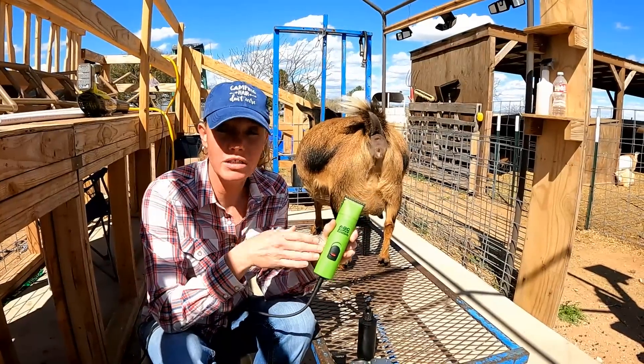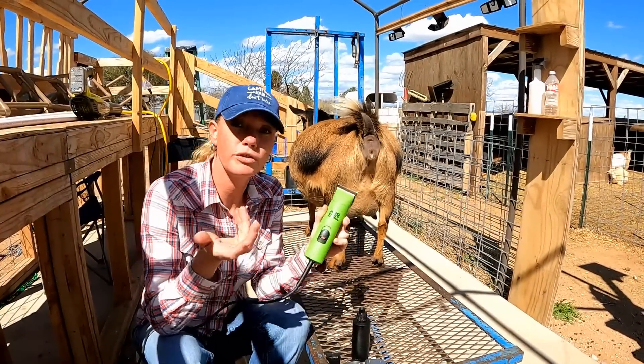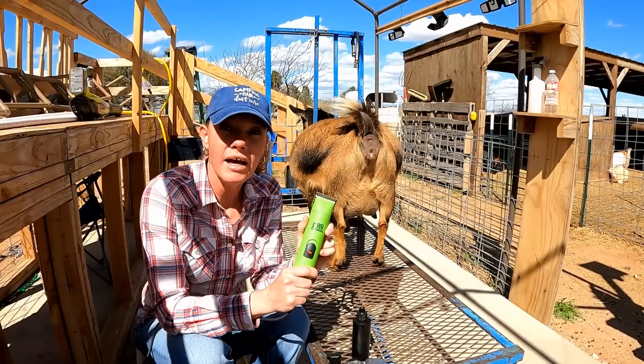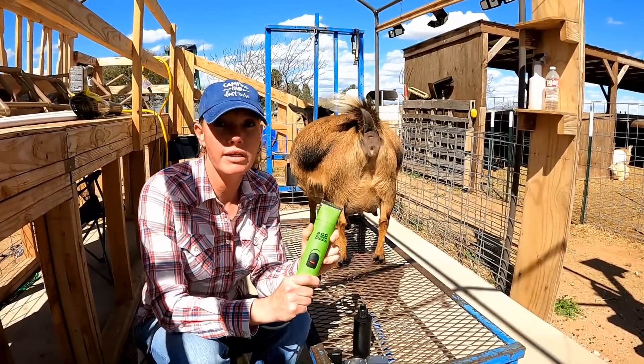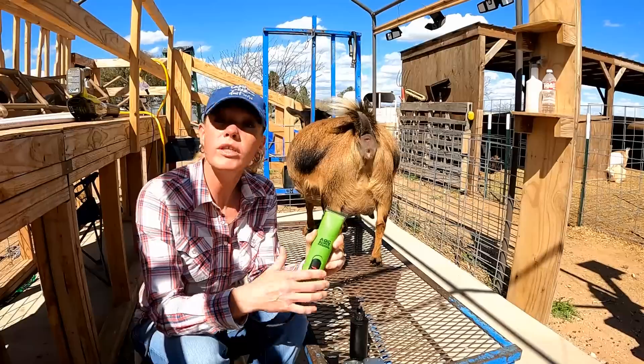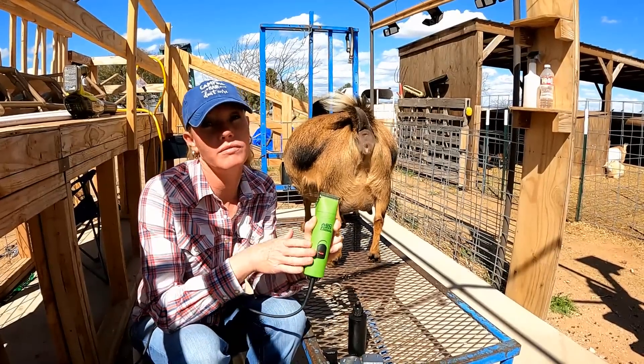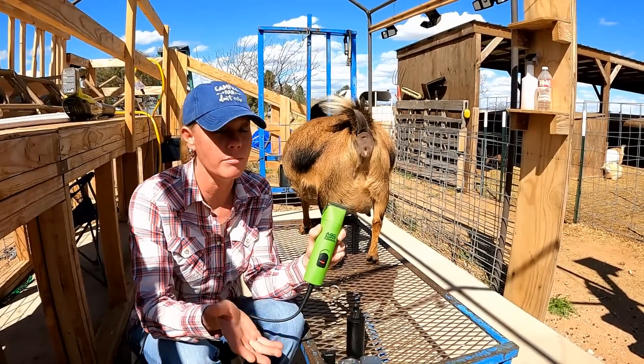The clippers I super highly recommend are the AGC Super 2 Speed, and these are from Andis. These work so great — they stay cooler longer than, say, a pair from Walmart. A pair from Walmart will definitely do the job, but these have been a lifesaver and I just love them, so I'm gonna recommend them.